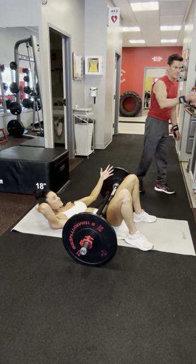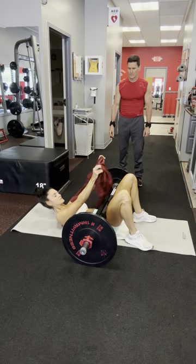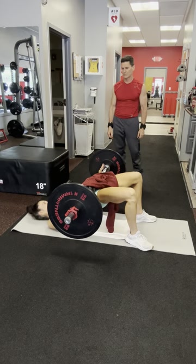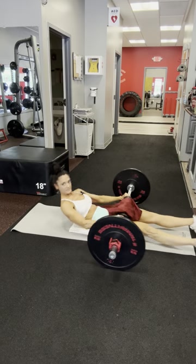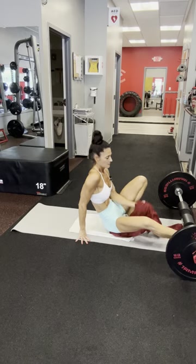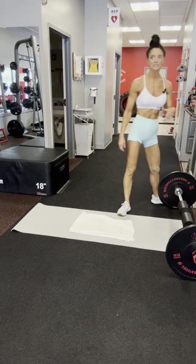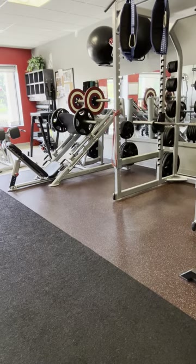For privacy, if you're uncomfortable at the gym and you don't want someone staring at you while hip thrusting, covering yourself with a shirt is an option. Now I'm going to show you two different ways to do the Pallof press. If you're at home, you're going to use a band. The Pallof press is great for stabilization and it's a great core exercise.